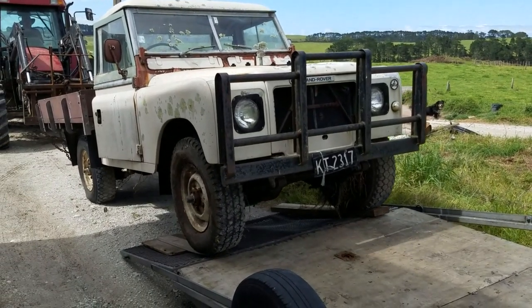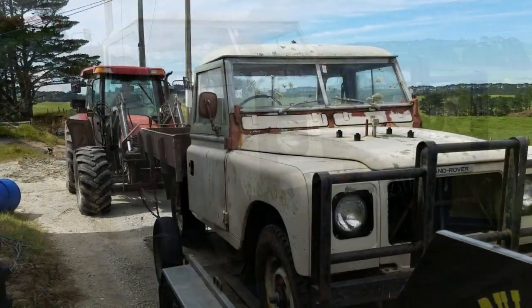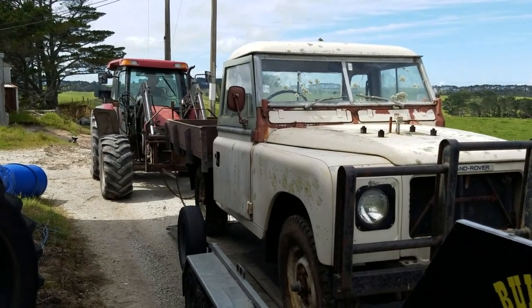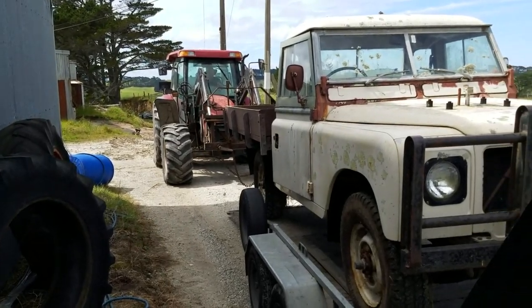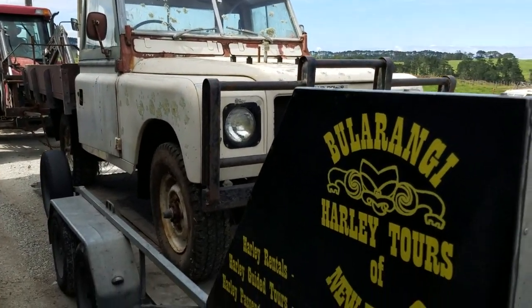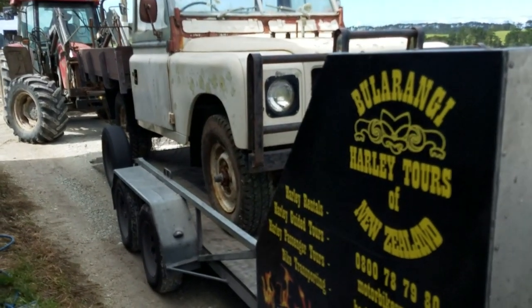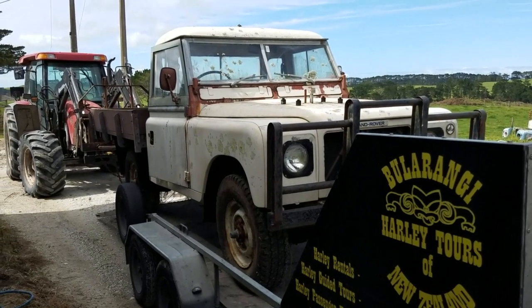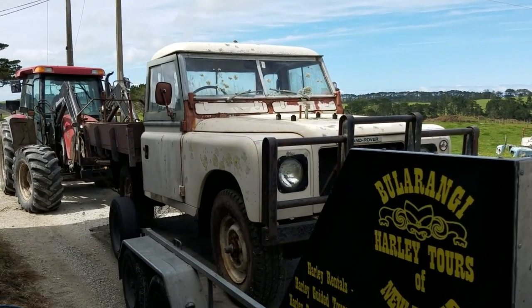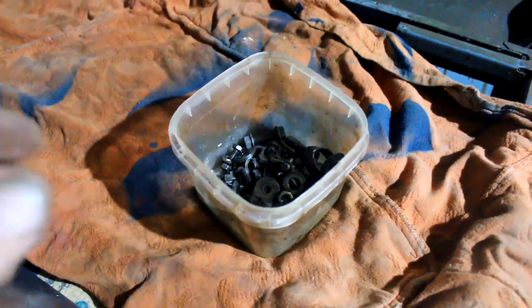Hello again and welcome back to Tiny House and Off-Grid Resources. This is another episode in the story of my restoration of Brutus, the V8 Stage One Land Rover that I picked up using my mate's trailer from up in the far north of New Zealand and dragged home five hours — he's now sitting in my garden in the middle of a restoration.